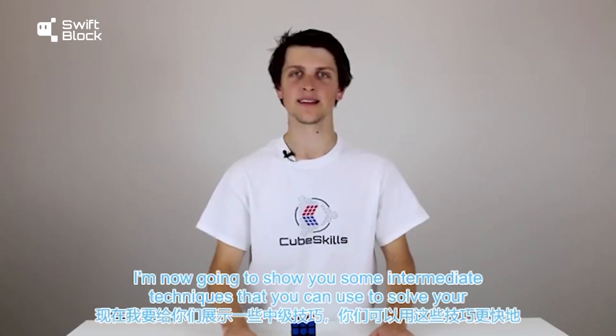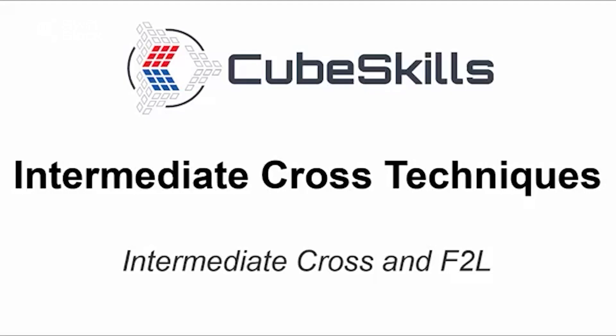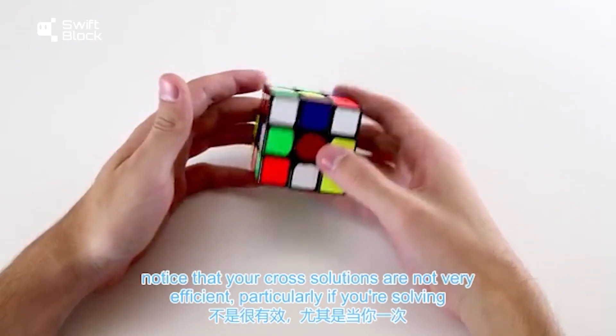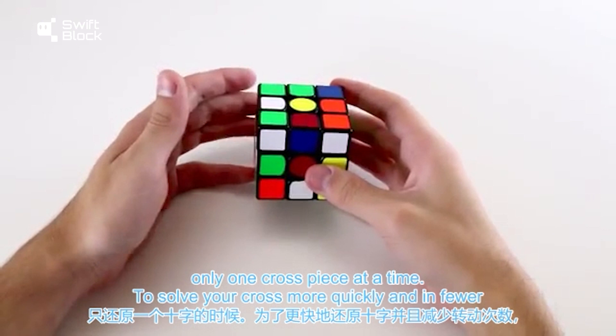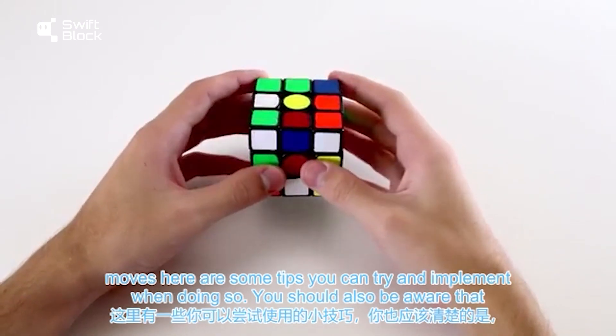I'm now going to show you some intermediate techniques that you can use to solve your cross more quickly. When you're solving your cross, you might notice that your cross solutions are not very efficient, particularly if you're solving only one cross piece at a time. To solve your cross more quickly and in fewer moves, here are some tips you can try and implement.